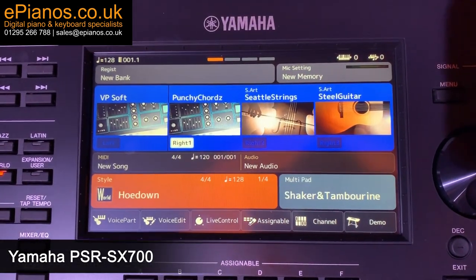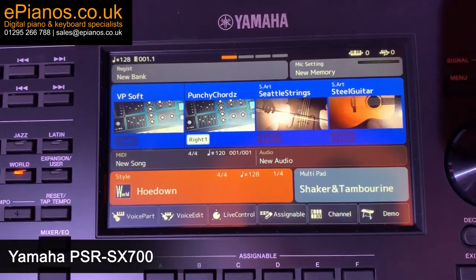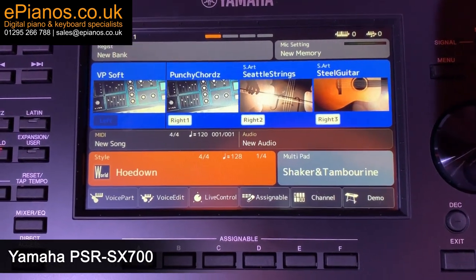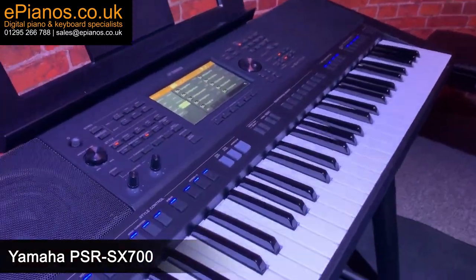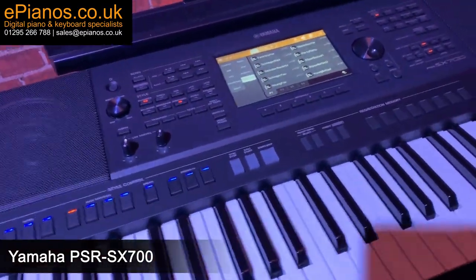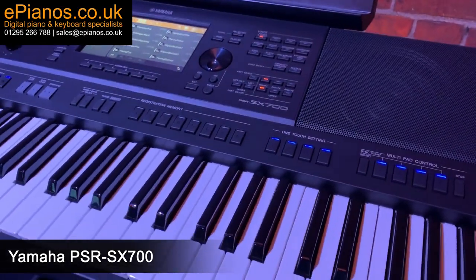The SX900 has a touchscreen, which is awesome. It is the way things are going in the modern world, so if you're used to having an iPad or a tablet, this will feel really familiar to you and it makes it so easy to get around. Definitely a huge step up from the previous range.